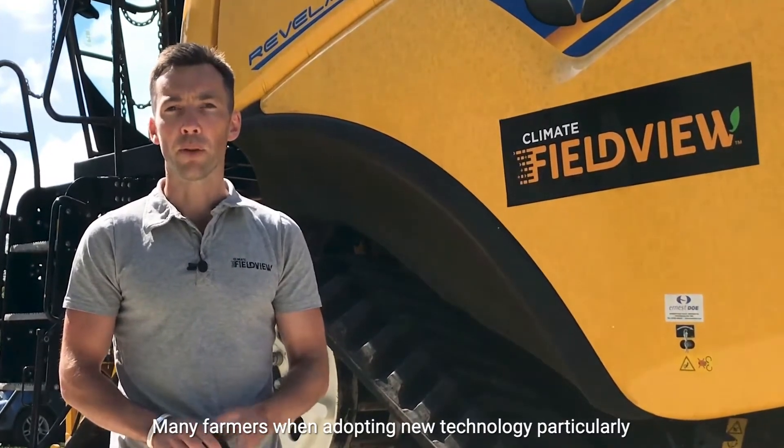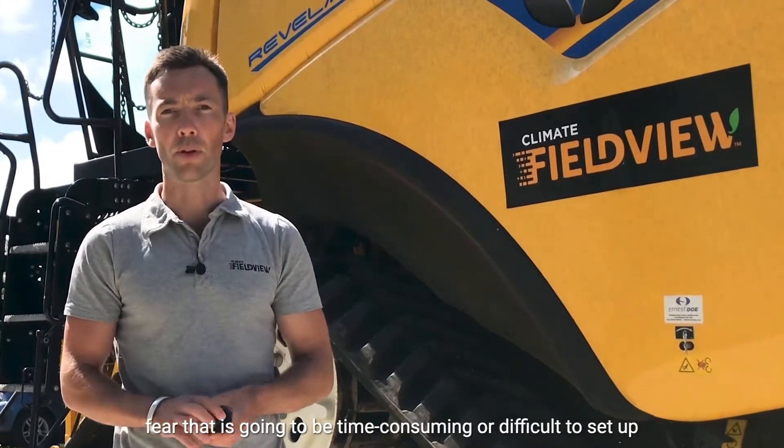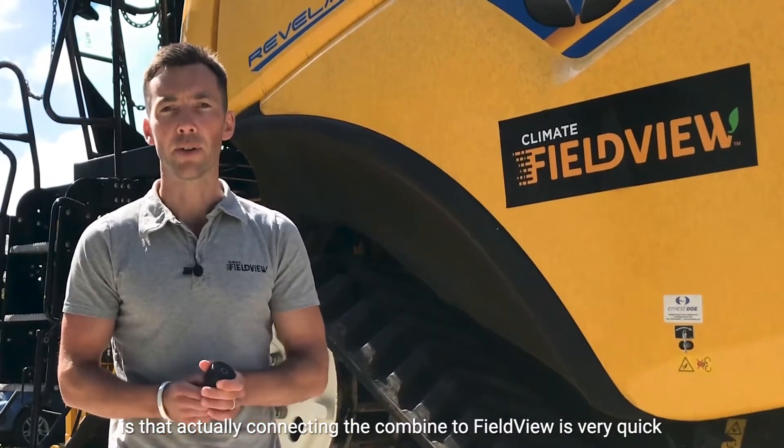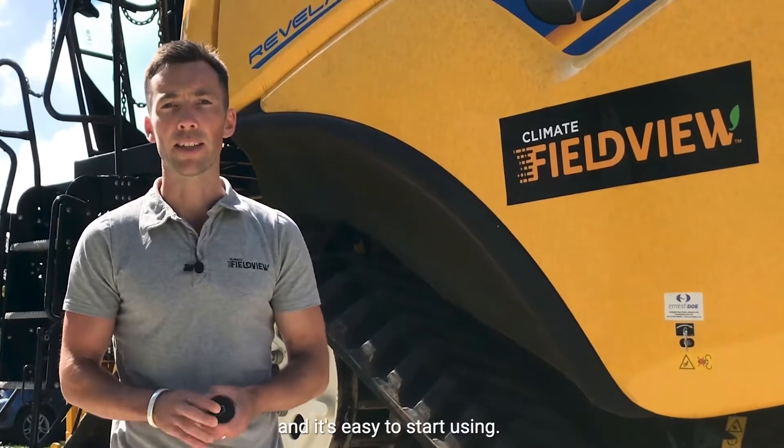Many farmers when adopting new technology, particularly those where you need to install a piece of hardware in the cab, fear that it's going to be time-consuming or difficult to set up. So what I'm going to show you with today's installation video is that actually connecting the combine to FieldView is very quick and it's easy to start using.